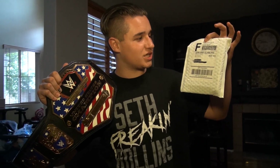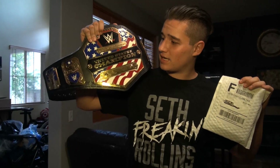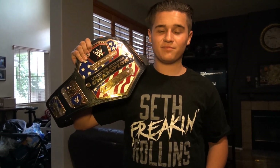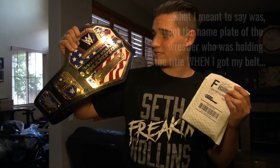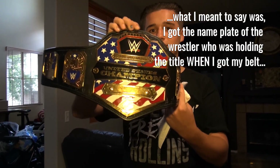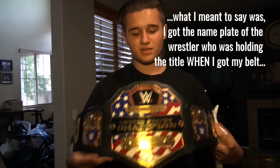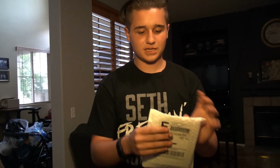Hey everybody, WWE Fan Talk Show here. Today I'm doing an unboxing and packaging of the nameplate I got for the US title. I talked about it in my belt collection video — if you haven't seen that, make sure to click right here. I said I'd get an AJ Styles nameplate if he won at Backlash, but unfortunately he didn't, so I chose to get the wrestler who was holding the US title. I'll get right into it, and since I've never done a belt review for this title, I'll do one too.